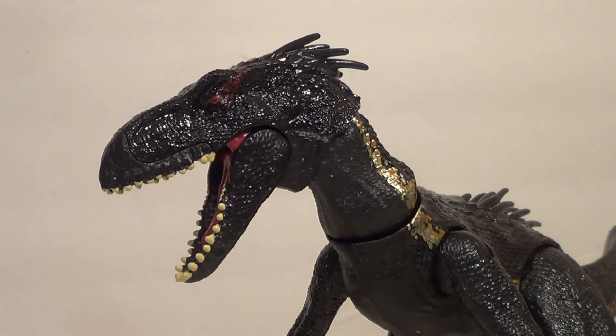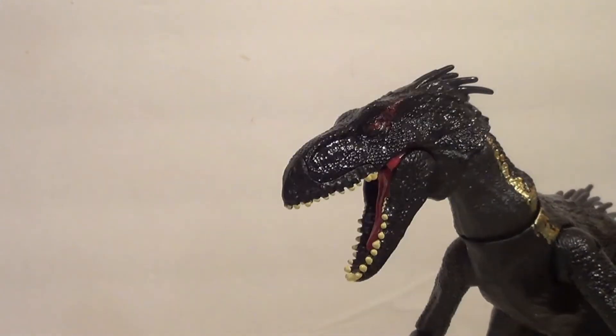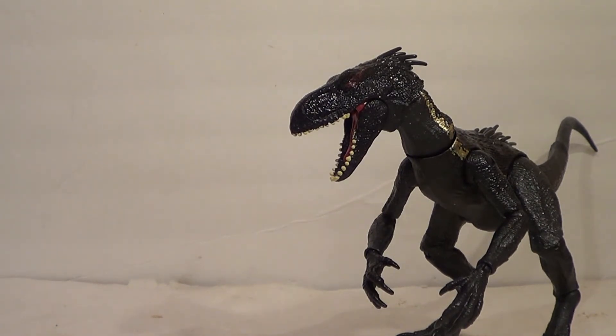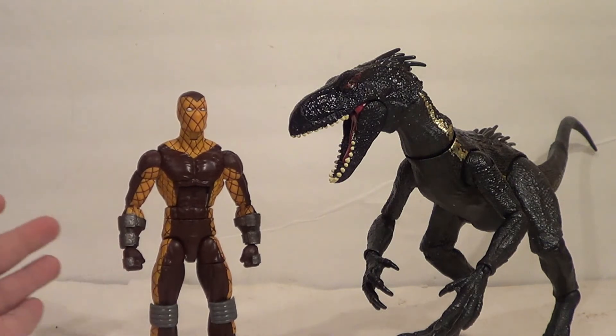I got this before the movie came out, and I'm recording this before the movie came out. I couldn't pass this sucker up — it was just too nice. This is definitely adult collectible tier. If you're an adult and you want to collect these things, and you think all the other dinosaurs are too toyish, too childish — this one is definitely worth the buck. The $30 would have still been worth it, but I'm really glad I got it for $20. I'm gonna show it with several other figures.